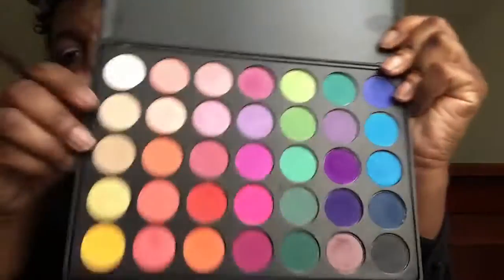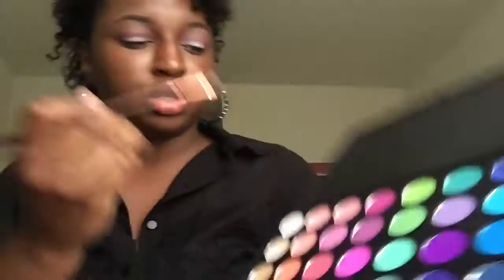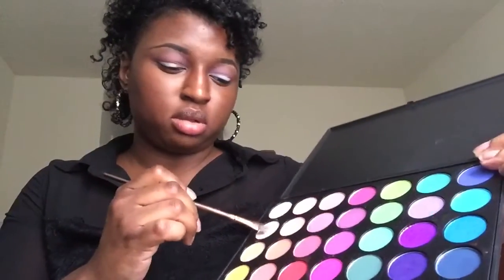I'm going to go ahead and do my brow bone color. I'm just going to use this tan color right here with a small little brush, just getting a little bit of that on it. And if you ever feel like you've gone back in with too much brow bone color, take the same blending brush that you had, do not add any extra product, and just go in and buff it out.